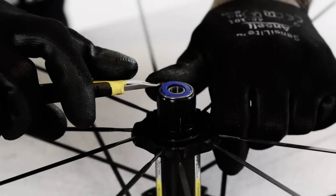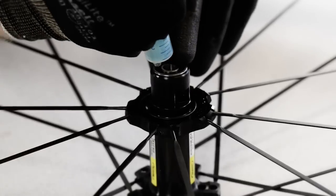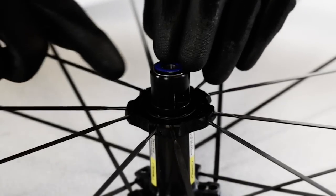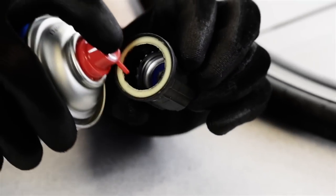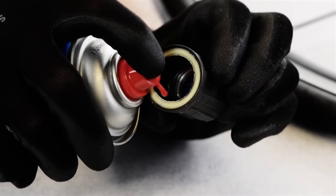Gently remove the bearing seal on both sides. You can use a brush dipped in degreaser to remove any contamination. Make sure that the degreaser has vaporized before you add grease. Then add grease — we recommend a fill grade of 50–80%. Then mount the seal and press it into place. Lubricate the inside of the freehub body using some mineral oil.